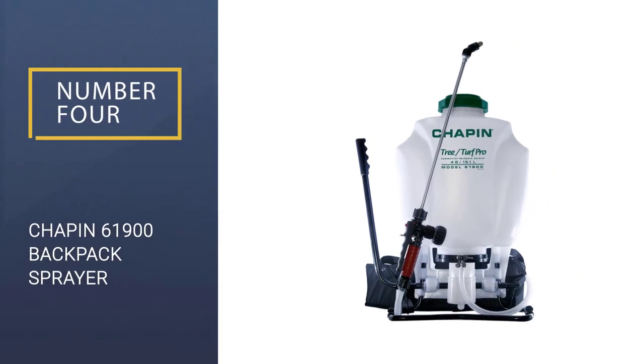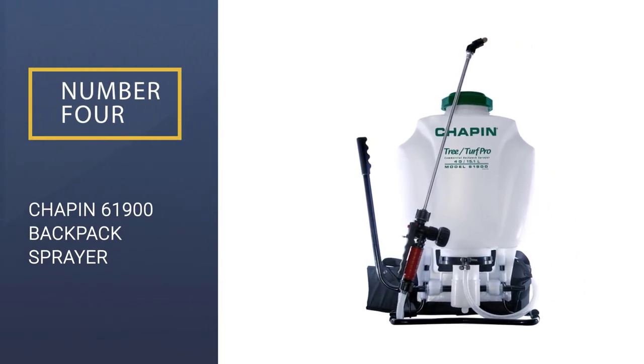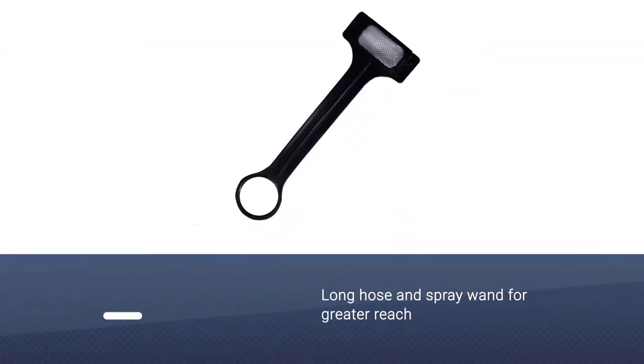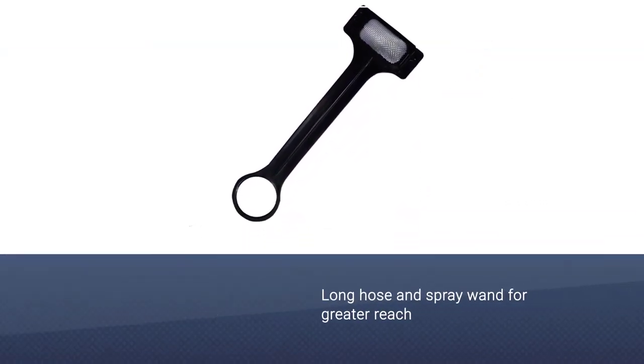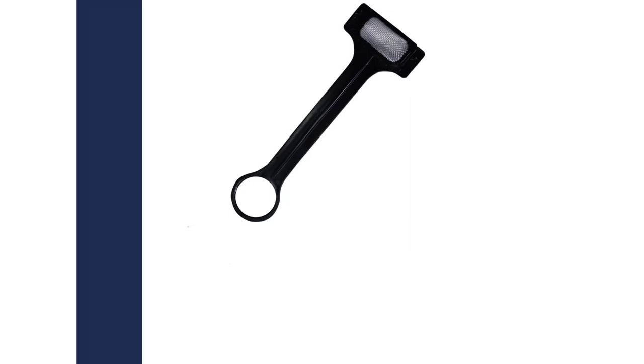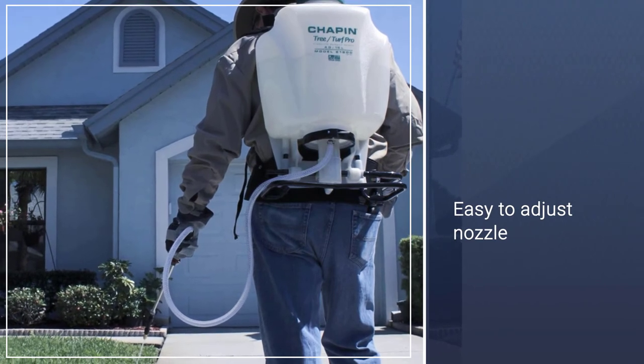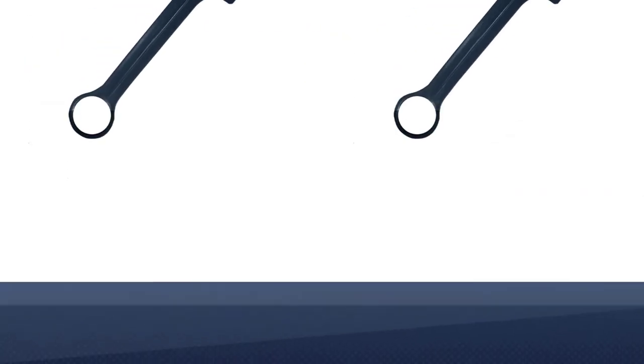Number 4: Chapin 61900 Commercial Backpack Sprayer. The Chapin 61900 boasts an excellent 3-stage filter that makes it almost impossible for dirt and debris to get into the pipes, keeping your water pressure consistent and cutting down on the need to constantly clean the pump system.